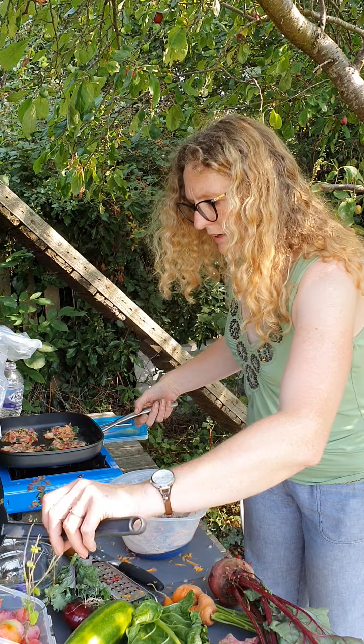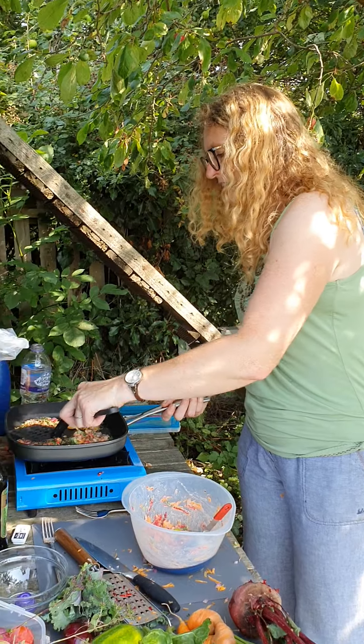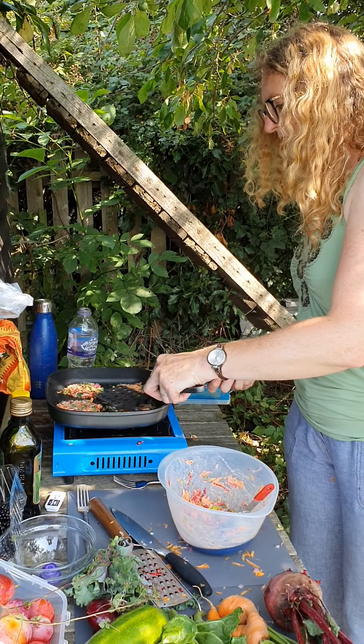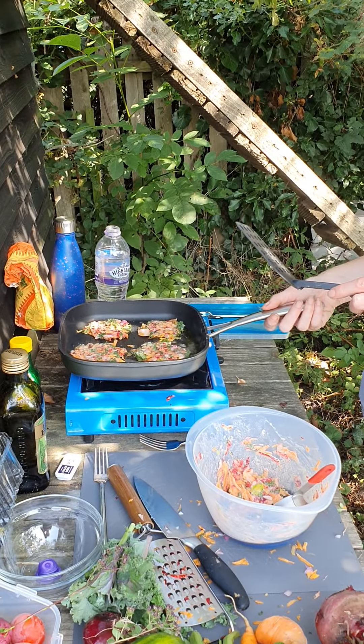Right, you've just got to leave these to kind of set — a bit like any pancake. If you turn them too early they'll just make a complete mess.